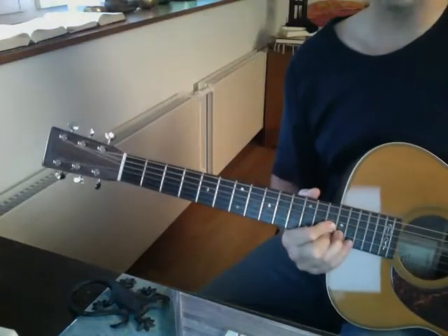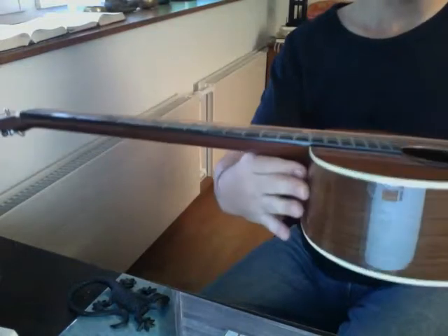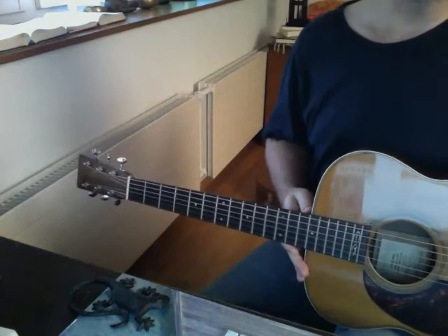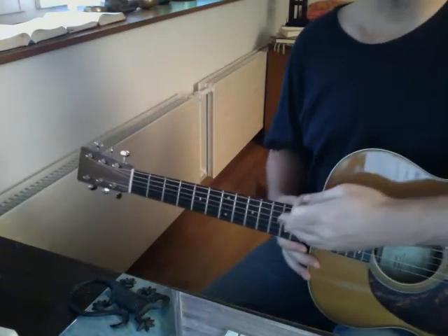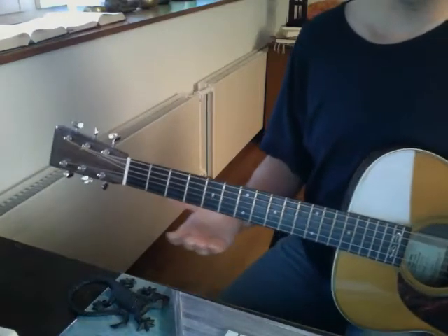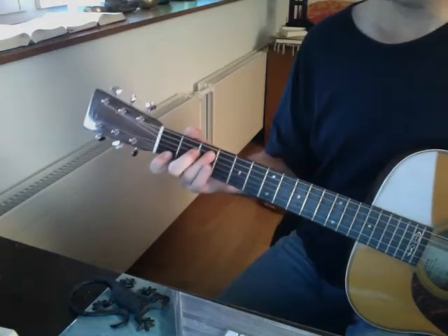It stays perfectly in tune up and down the neck, as you'd expect. It has a very low action, very sober — which I like. With Martin, you can pay twice or five times the value of the guitar just because of different inlays and fancy stuff. I don't really see the point — for me it's all about the sound.